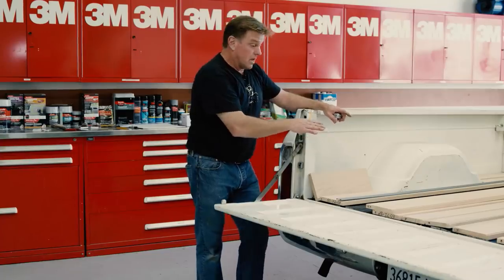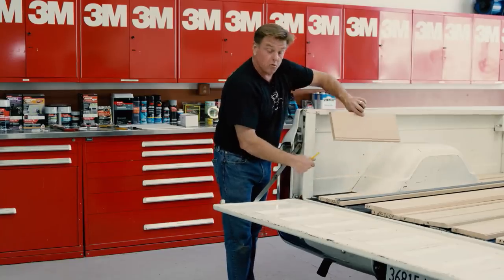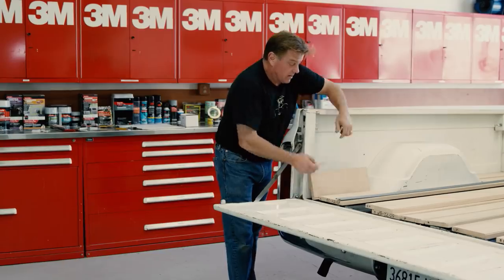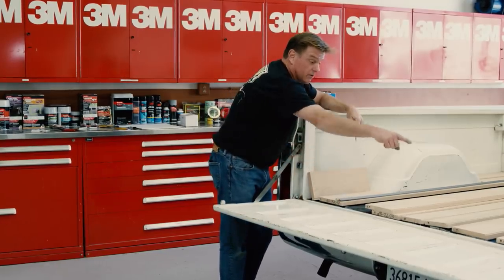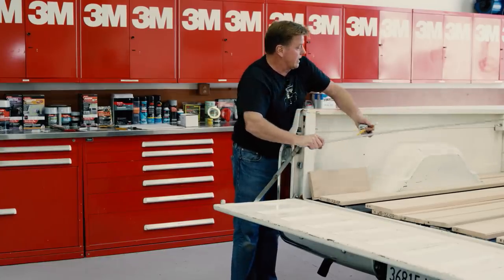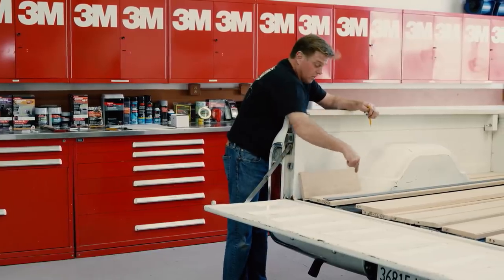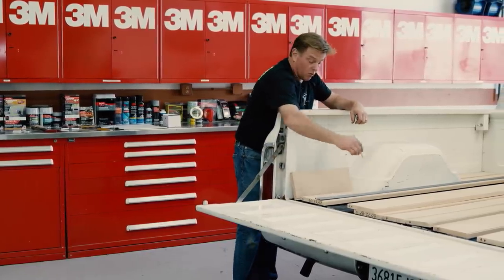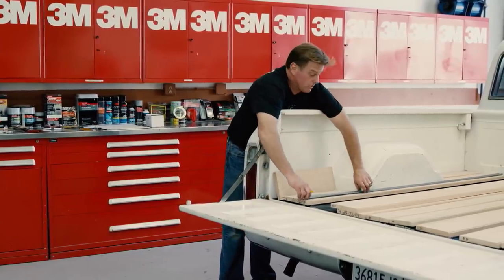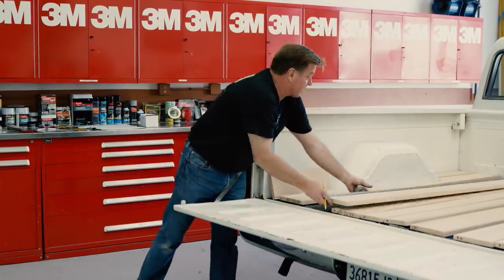I've set the wood in the bed and noticed what I need to trim. I got to cut that out, so I'll measure it, mark it, and go ahead and cut the wood. On the two outside pieces that the bolts go through, I took one of the new metal strips and set it in here to see where all the holes that bolt through line up on that strip. Three of them actually have holes; one does not, so I've marked it. I'm going to set that over the wood and mark where those will be.